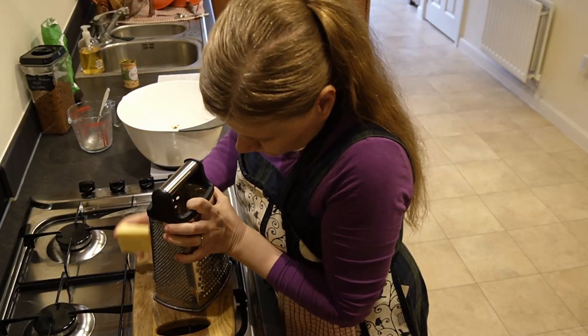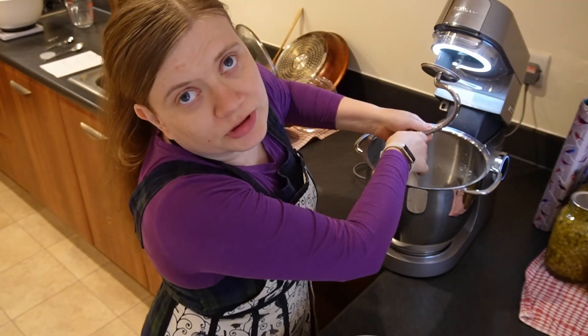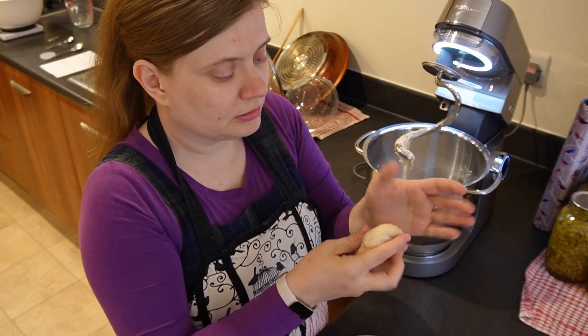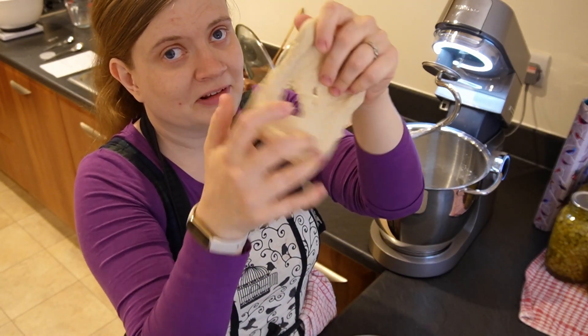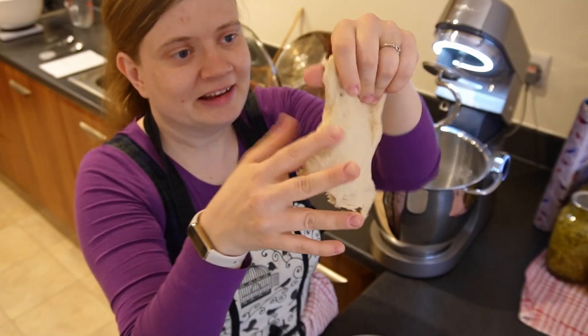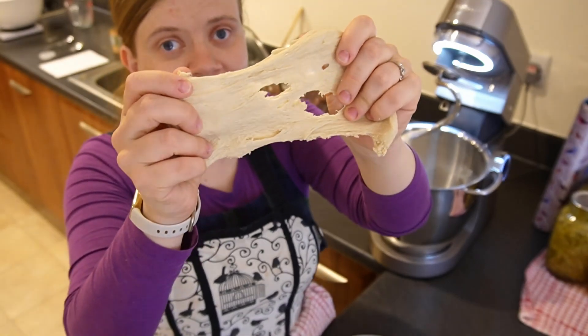That needs to go for about 10 minutes and we will check in with the windowpane test afterwards. The windowpane test is basically where you stretch the dough out as thin as possible and if you can see the light coming through without the dough breaking, it is ready to rise. If not, you need to knead it more. I think it's ready for the first test — not ready. You see that? The gluten is not bonding in the dough yet, so we need to do some more.